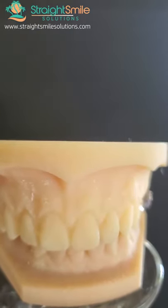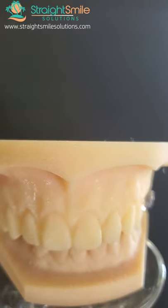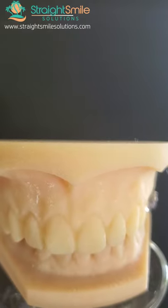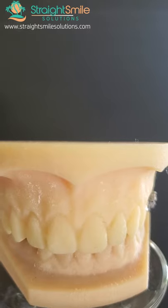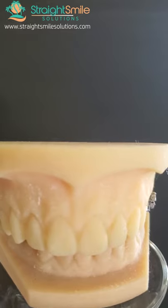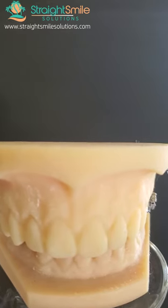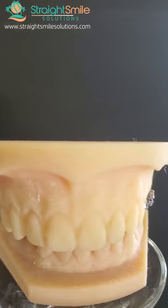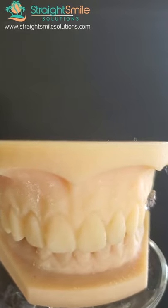You can also build an anterior bite plate into removable appliances like Schwartz's, like sagittals, and all kinds of other things — so you can really bling them out. It's really cool — kill two birds with one stone. Really awesome in a phase one case, and we're going to be teaching you more about that in our seminar on November 5th. You can even modify the bite plate to make it inclined, which makes it act more like a class two appliance.